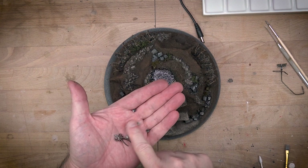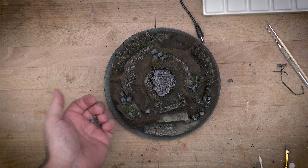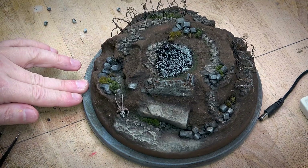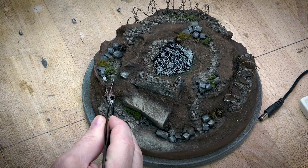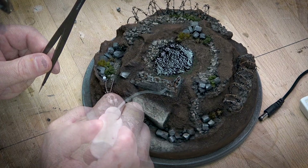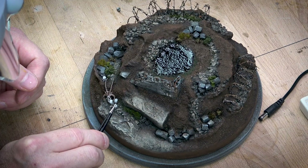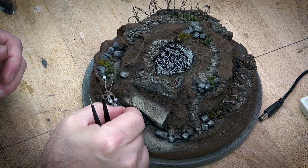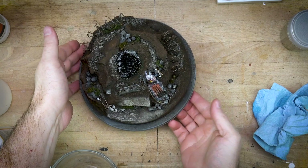Now the real fun part: putting on all the little nerneys and greebles that really bring the scene to life. No battle scene is finished without some skulls — we've got some xeno skulls and some human skulls and all sorts of crazy things going on. I'm just using little dabs of PVA to hold everything in place. Just stacking them and putting them in random places — again, avoid alignment and symmetry and everything stacked in the right spot.